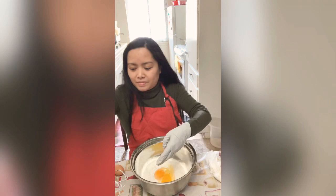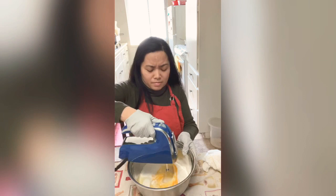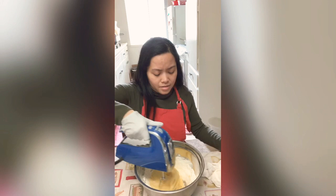Three eggs total. Let's beat that — just a moment. Three eggs, beat it. Add the butter. Beat it again. Then add the water.